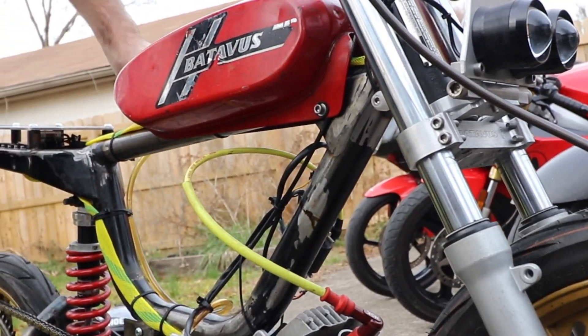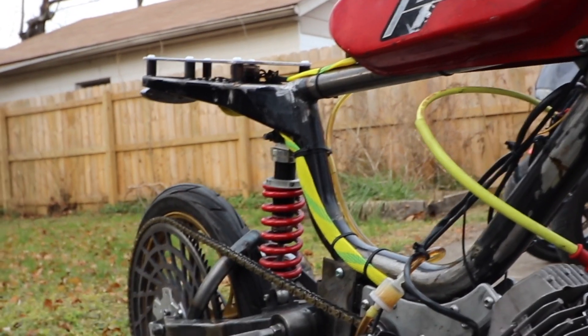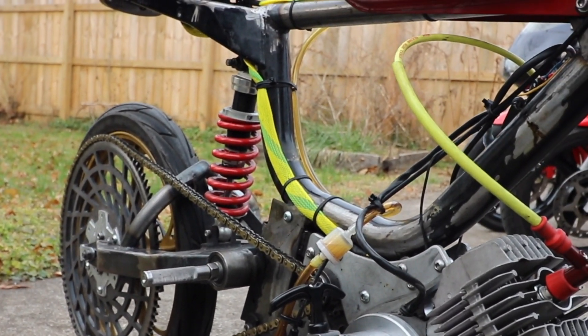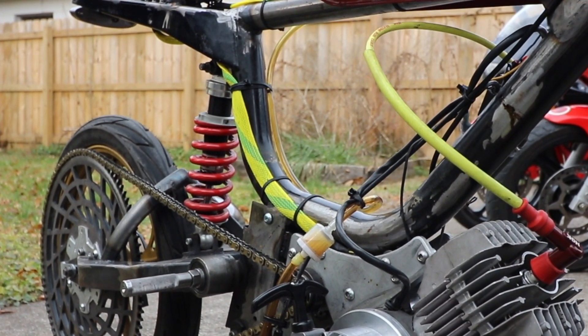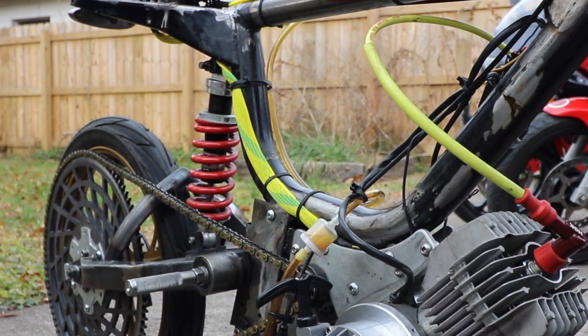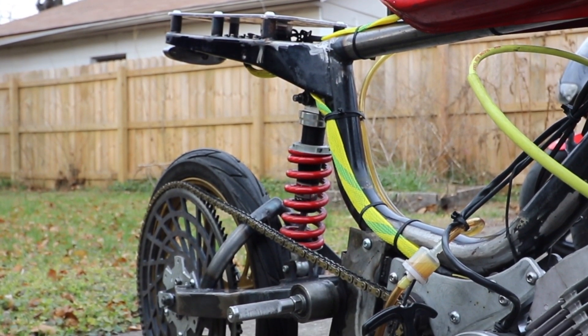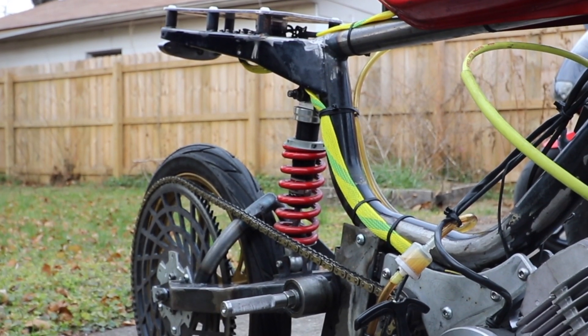Your suspension looks dope. Is that off like a go-kart or something? That is a new shock — it's an aftermarket shock. It's for the Grom originally, aftermarket for Grom. And you made the swing arm? Yeah, I made a lot of stuff on this.